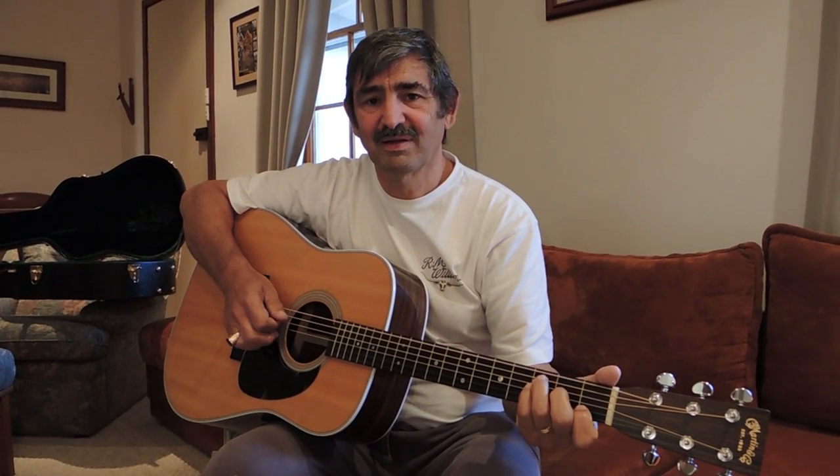I love that old style. That's sort of Mother Maybelle, isn't it? Yeah, generally, yeah.